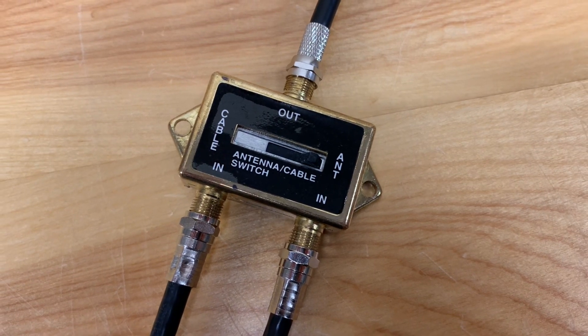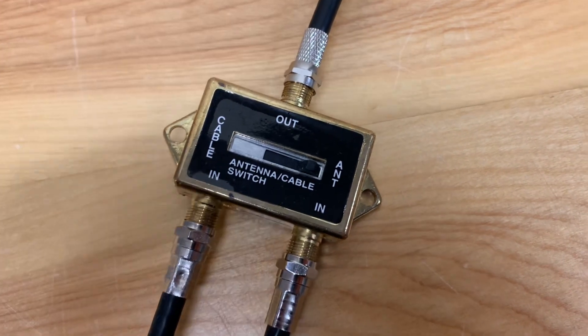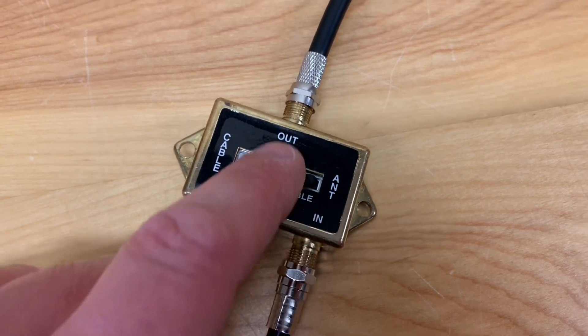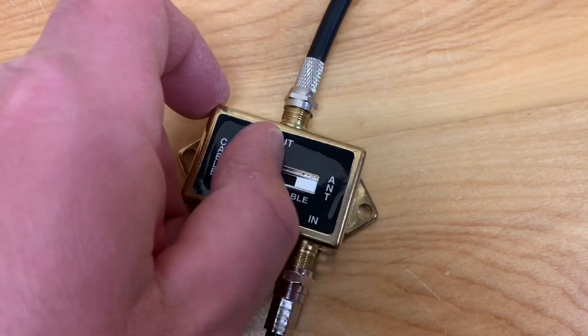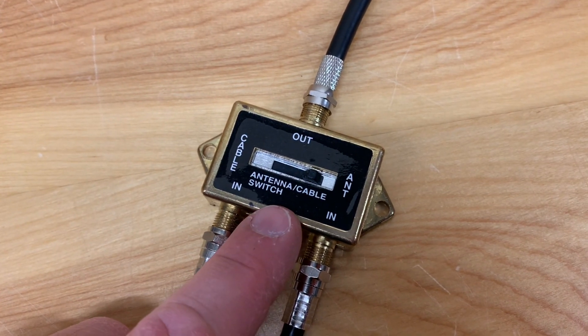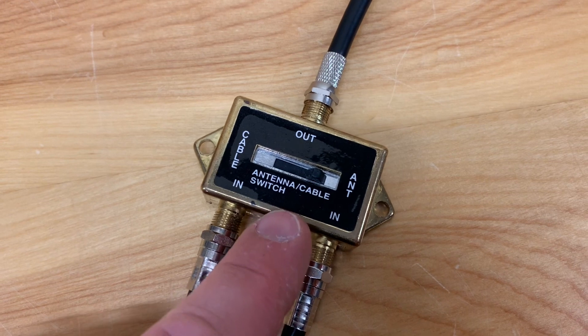Long ago, before the days of digital television, you could actually combine your paid cable TV system with your antenna and send both out to your TV to switch back and forth. But the bandwidth of this switch is far too narrow to be used with today's digital cable systems.